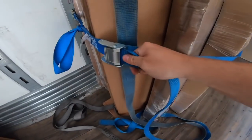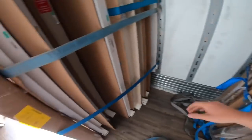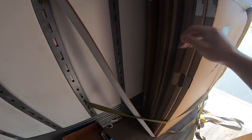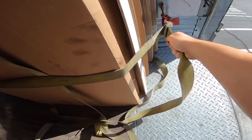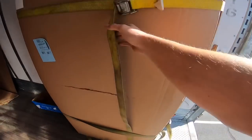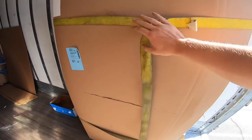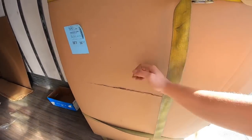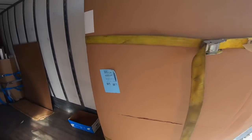Check all the straps, tighten them up, make sure nothing shifted. This one seems a little bit loose, so just tighten it. Also, they don't want ratchet straps — the ones you crank. They want pull straps on these ones if it's glass, because you don't want a ratchet strap that could break the glass.